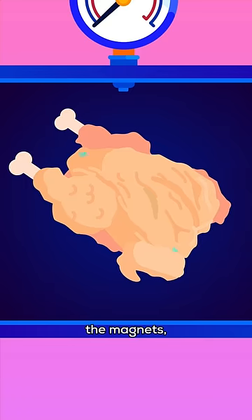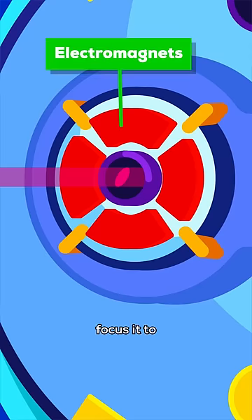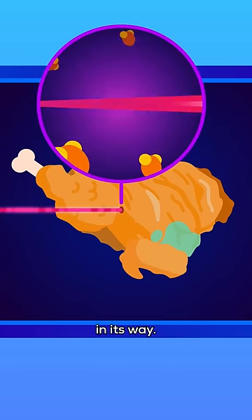Then, as we cool down the magnet, any water remaining freezes. When the beam is turned on, magnetic fields focus it to the width of a hair. So it only collides with a narrow strand of chicken, but it completely obliterates every atom in its way.